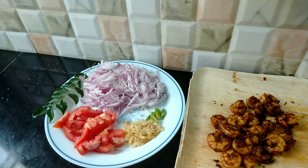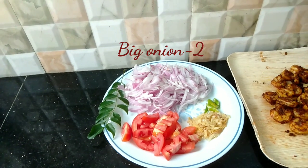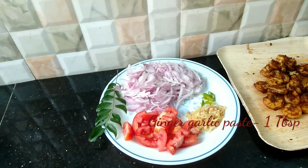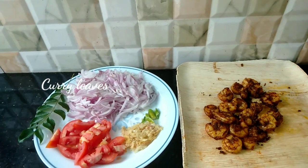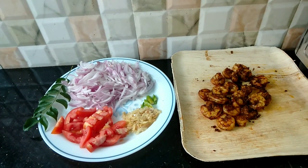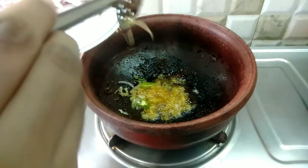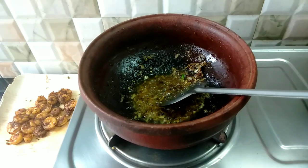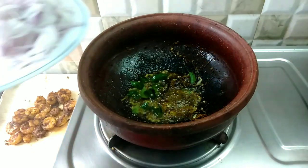Now we are going to fry it and we are going to make a roast. Now I am going to prepare the ingredients. Then we will fry a little bit of oil and fry it in the pan.